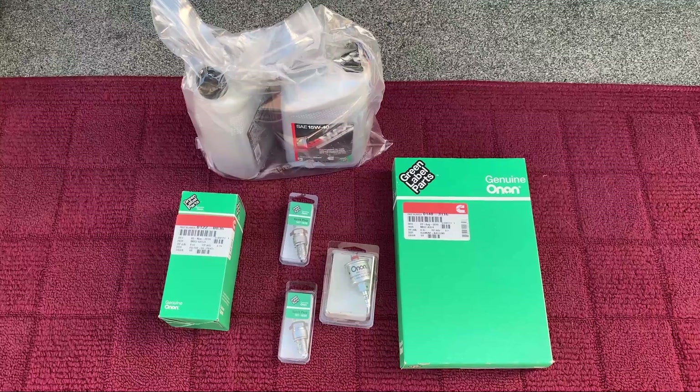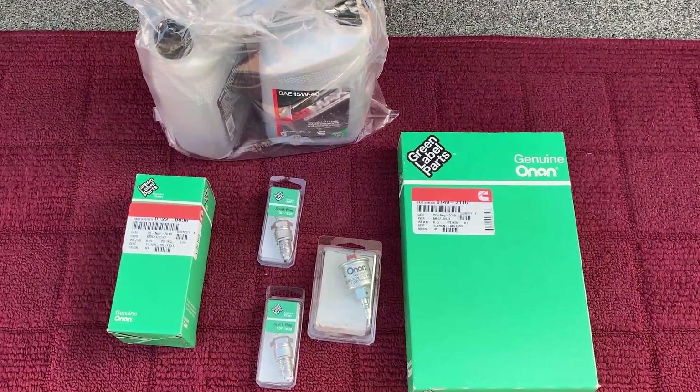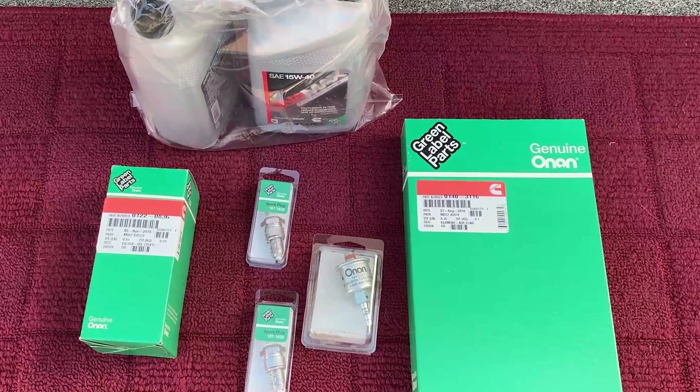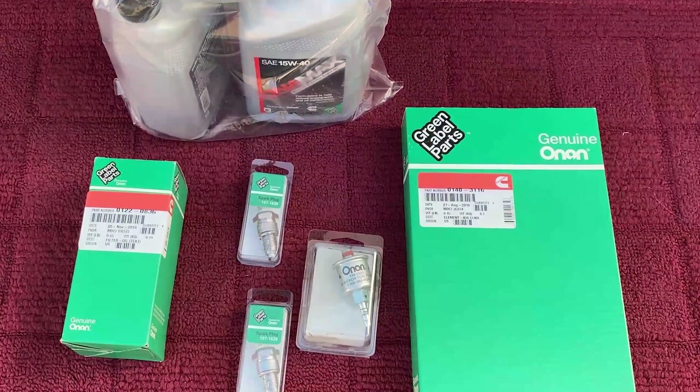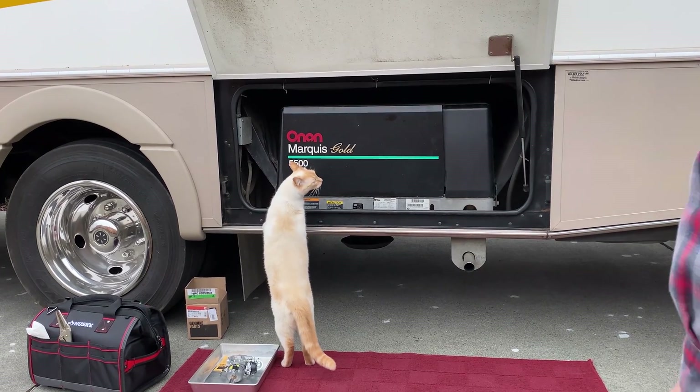Before I ordered the carburetor, I ordered a tune-up kit that includes an air filter, a fuel filter, two spark plugs, oil filter, and oil. Okay, let's open up the cover and get started.